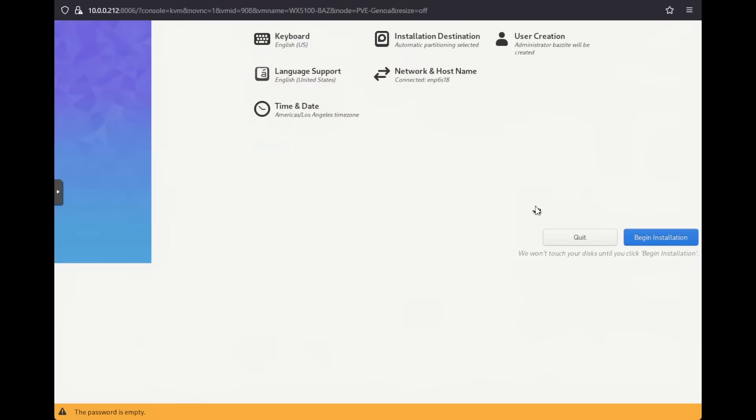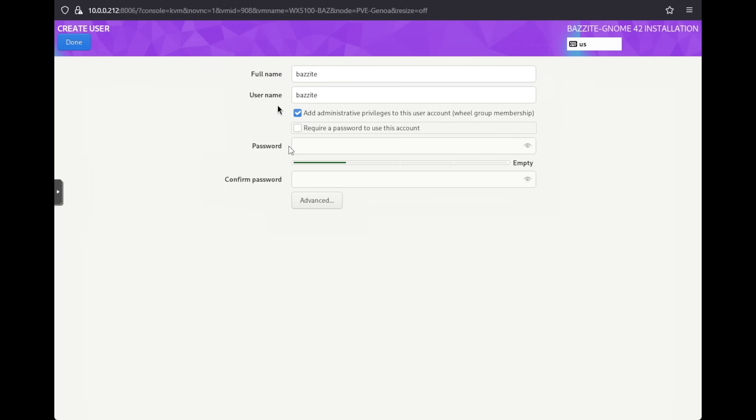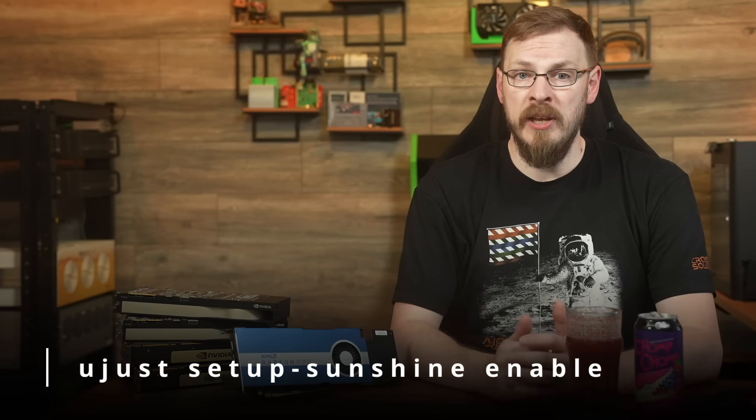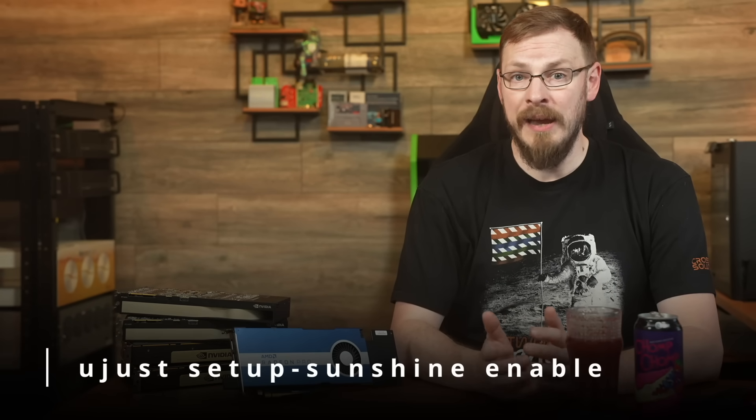When installing Bazzite, you'll create a user account for the OS. We're going to create an account without a password, again to help ease the setup for remote access when we're installing Sunshine. Once Bazzite is installed, there's only a couple things we need to do to prep the system for the GPU. First off, you'll want to open a terminal window and type in: ujust setup-sunshine enable. This will install Sunshine and allow you to configure your system for remote access.